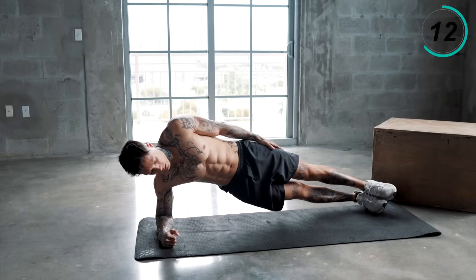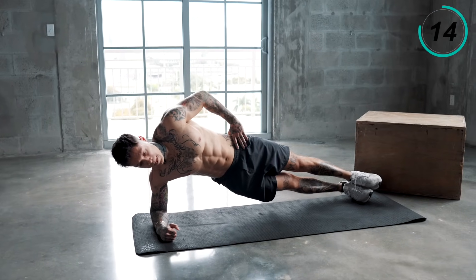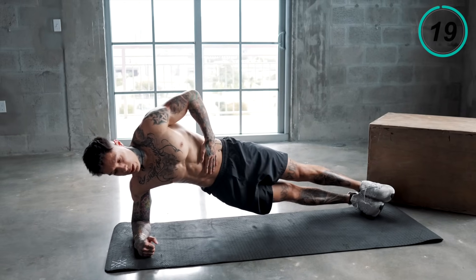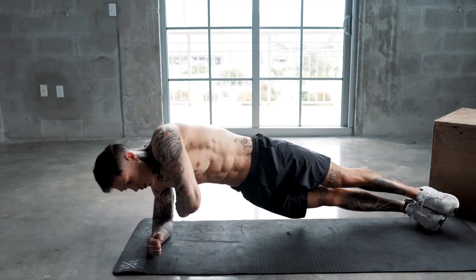You have your hand on your side. Five, four, three, squeeze, two, and one.